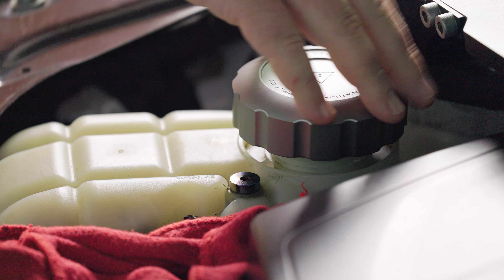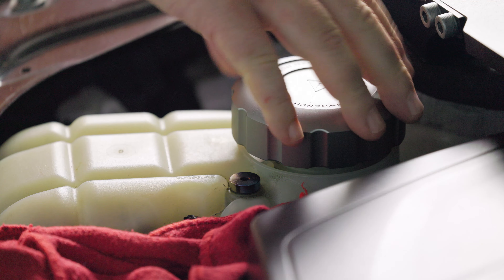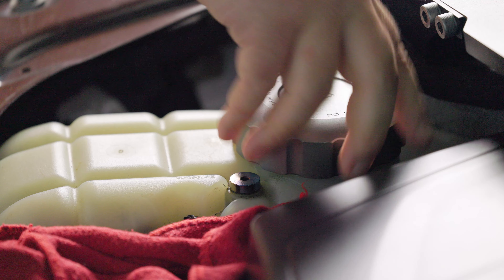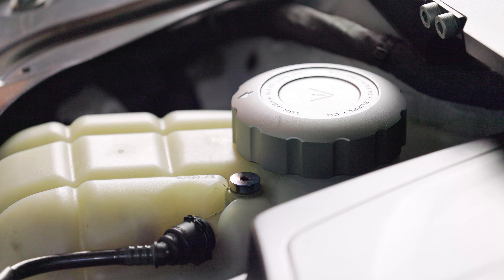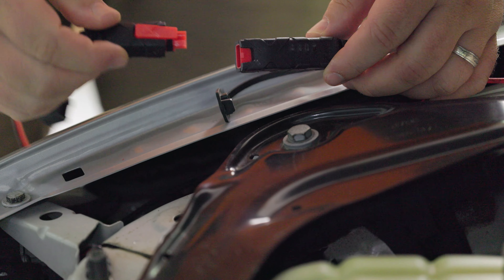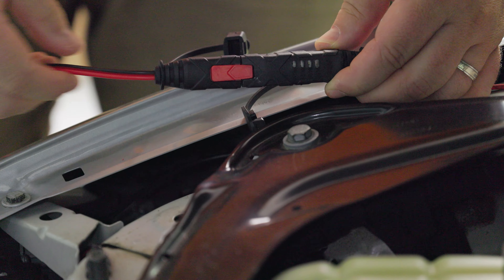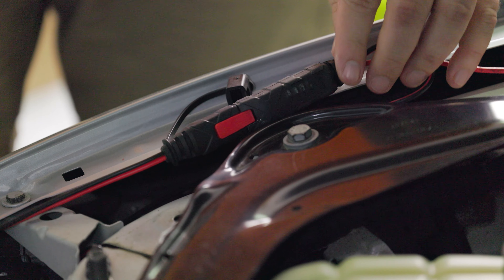Now that the new bleeder screw is installed, you can tighten up the coolant fill cap. The last thing to do is to bleed the system. Now thankfully BMW has made this really easy for us. If you have a battery maintainer, you should hook it up before starting the bleeding procedure as it does take a bit of power to do.